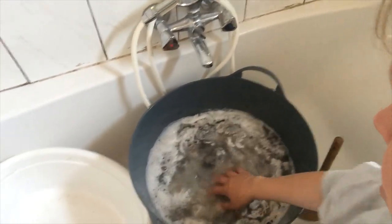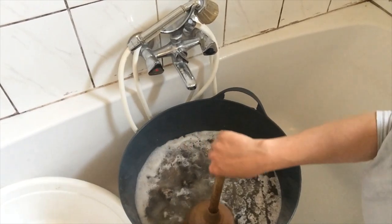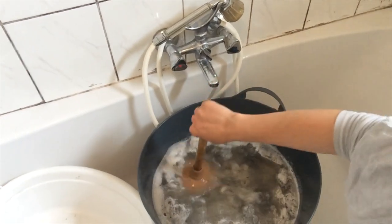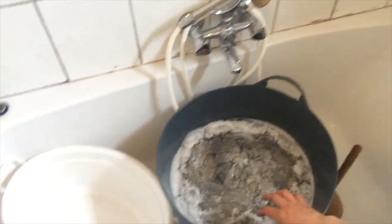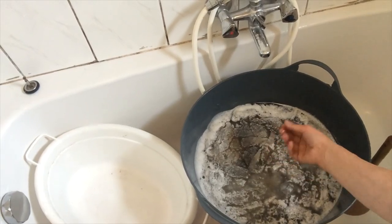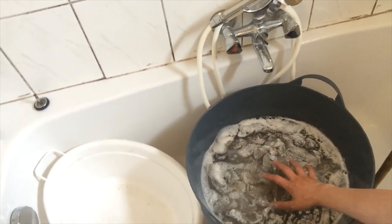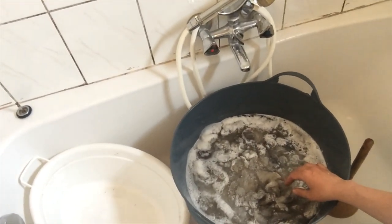I'm going to let this sit for a bit to let the heat and the soap do their work on dissolving dirt and lanolin, but I am not going to allow the wool to sit in this water until it cools down. The partially dissolved lanolin will rise to the top of the bucket and solidify again if I allow the water to cool, so I'm going to take the wool out before it cools down.